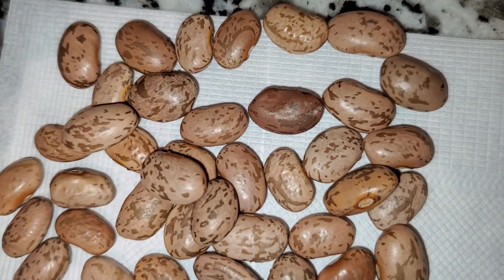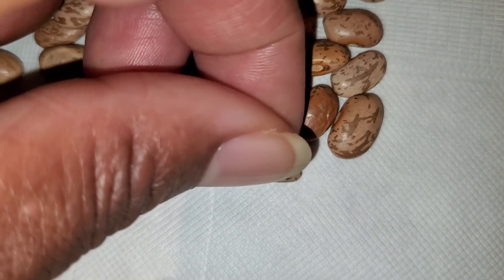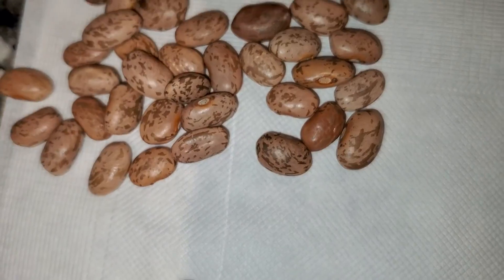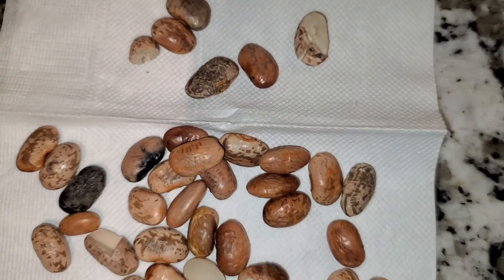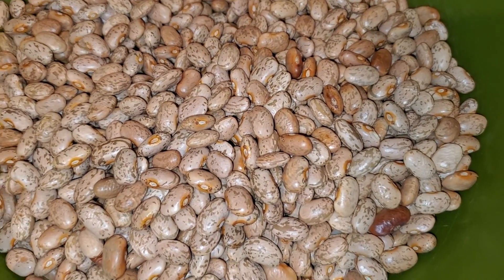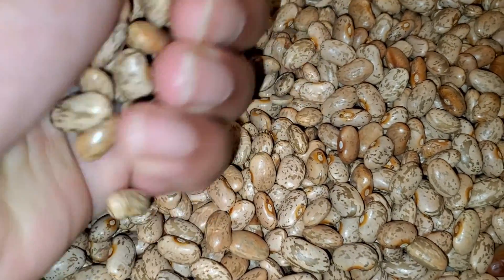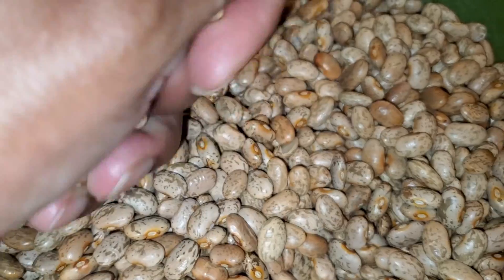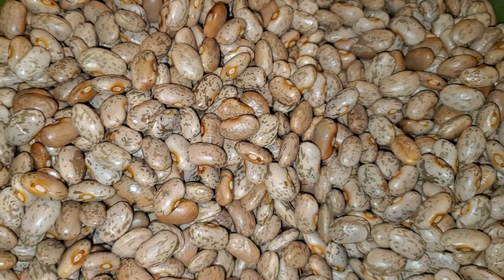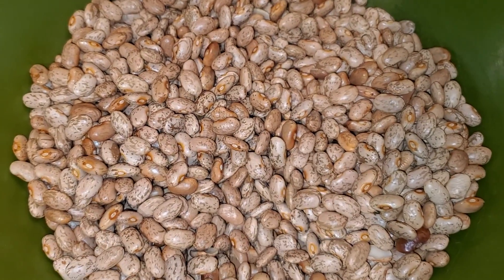These don't look too bad, but you look on both sides because one side might look okay and the other side may not. So always look on both sides. Once you've completed your sorting, you're going to wash them. Wash them and rinse them under the water with your hands, rinse them in your strainer, because they have lots of dirt on them, and you want to get that dirt off before you start cooking them.